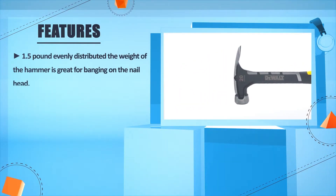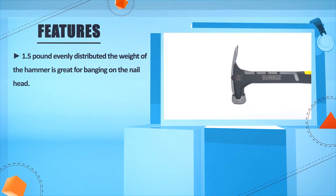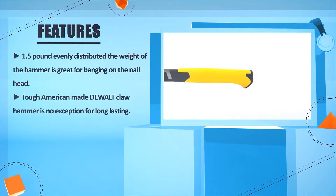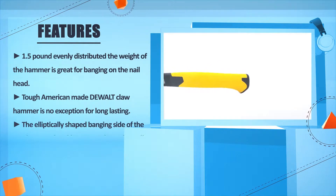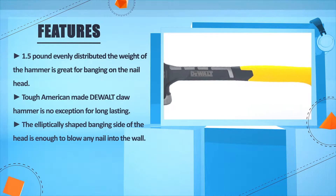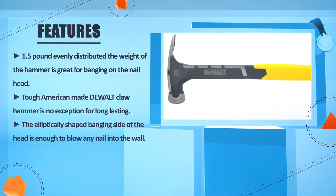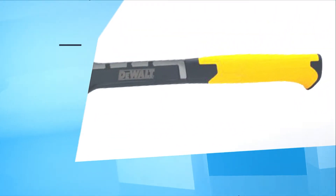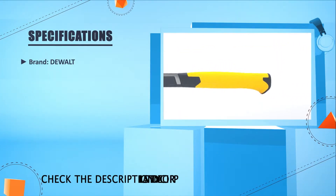1.5 pounds evenly distributed. The weight of the hammer is great for banging on the nail head. Tough American-made, the claw hammer is no exception for long-lasting. The elliptically-shaped banging side of the head is enough to drive any nail into the wall.